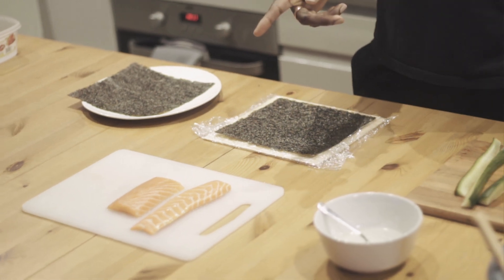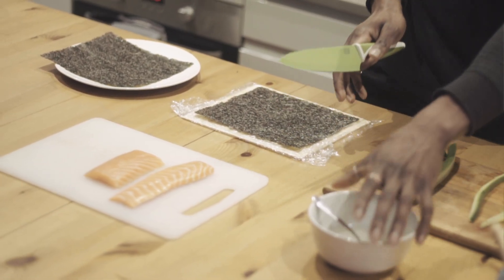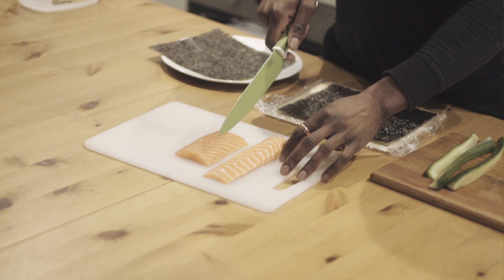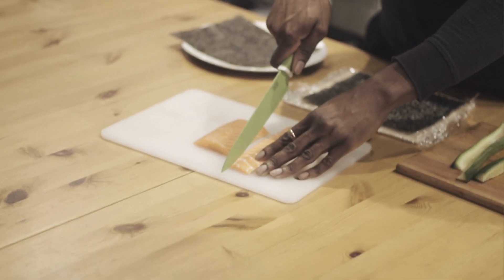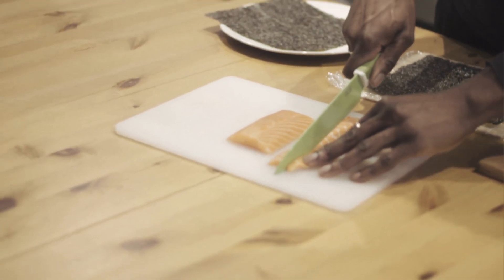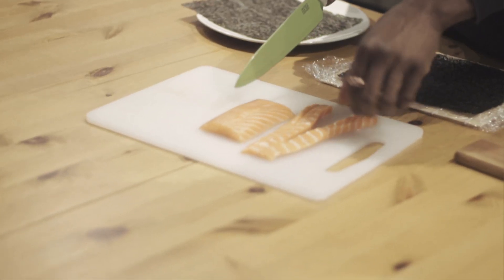First thing I'm going to do is slice the fish — the salmon. I've sliced the cucumber already just here. The salmon needs to be sliced as well, so I'm just going to do it quite... I think that's okay.